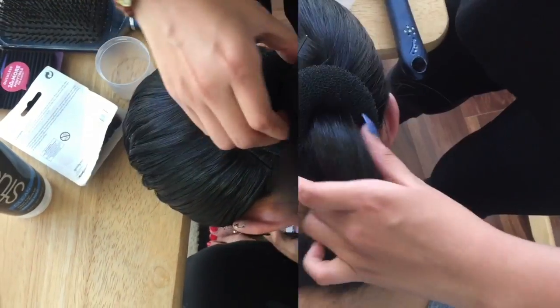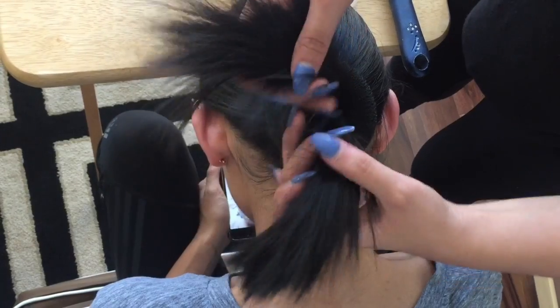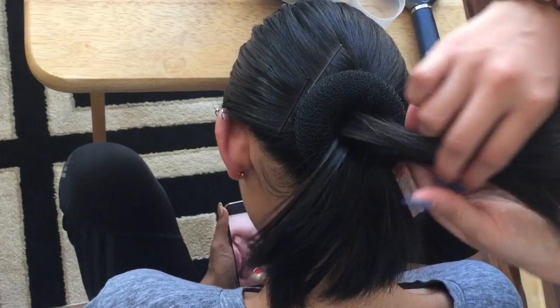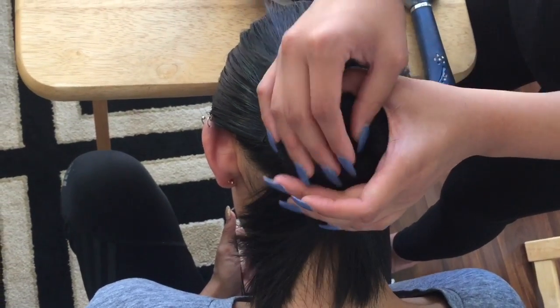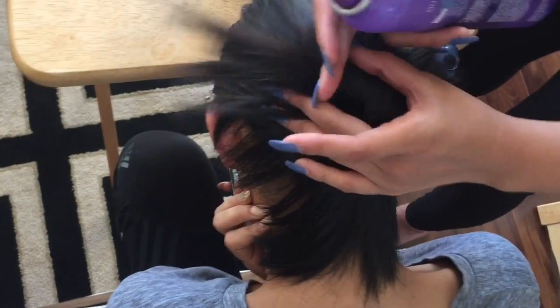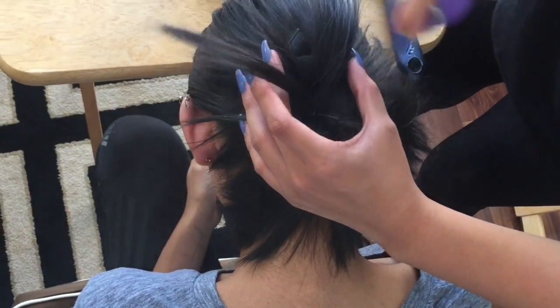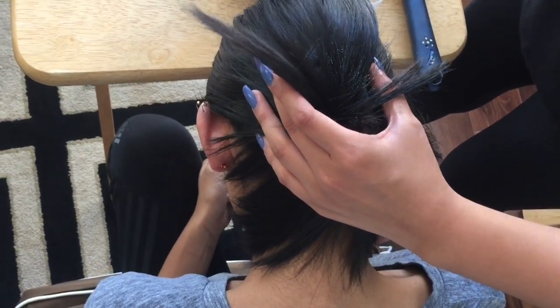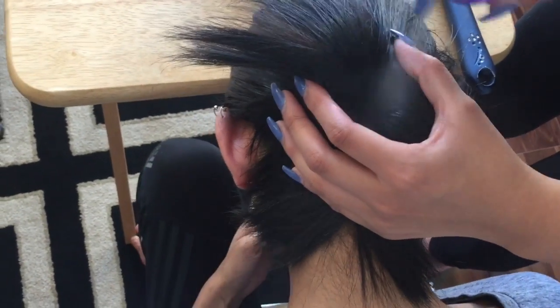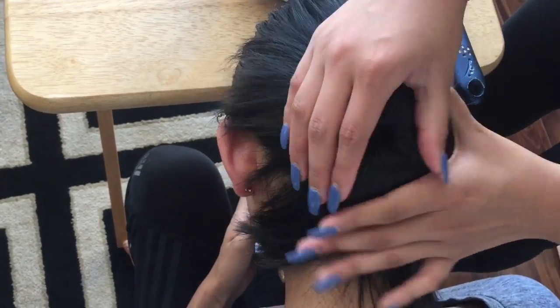Now put on the donut. Since her hair is short, we have to work really hard to spread the hairs around so you can't see the bun anymore. While spreading it, go ahead and spray so that it goes down. Don't be afraid to use a lot of hairspray because you need it to stick down.